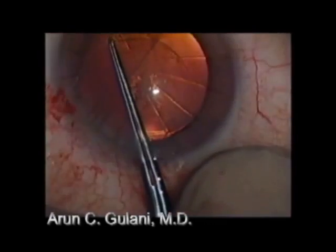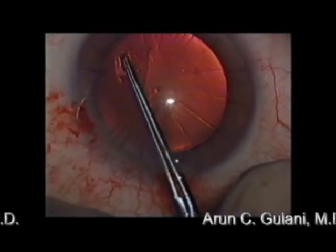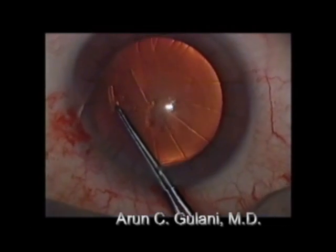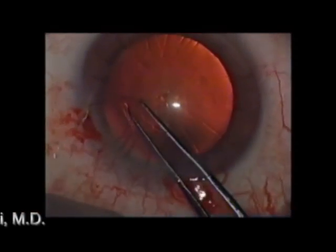A patient here with multiple arcuate incisions. My concept is to make the rhexis slightly bigger than usual. In this case, if you ever want to flip the cataract out if your pupil's coming down on you — because this patient also was on Flomax.